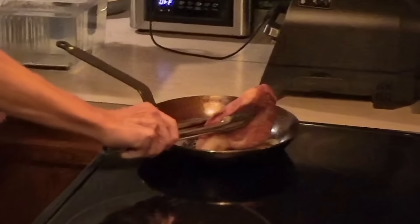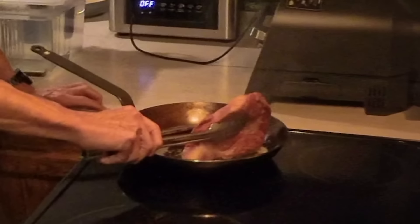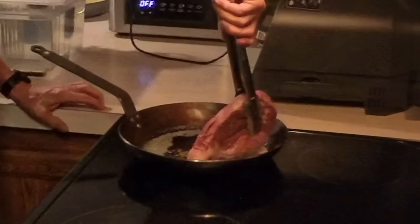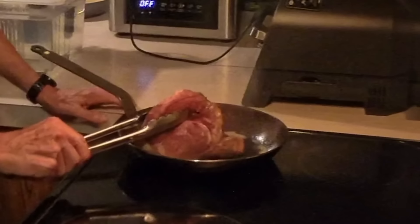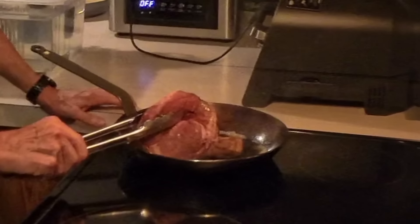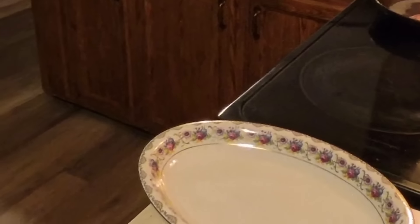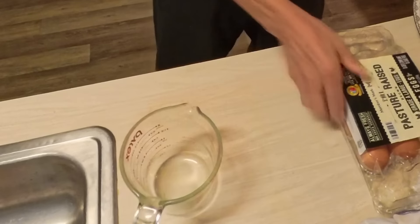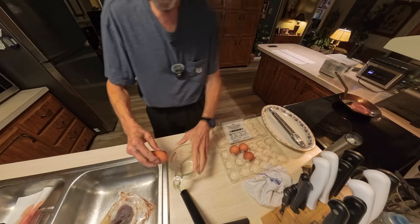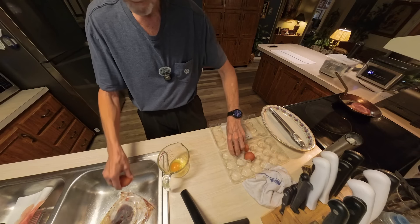I'm going to start by searing the steak on the first side, do the edges just to sear them off a little bit, then turn the heat down just a tad. It should take maybe a minute, minute and a half. While that happens I'll get my eggs ready to go. This is all about timing — this whole breakfast doesn't take very long to make.